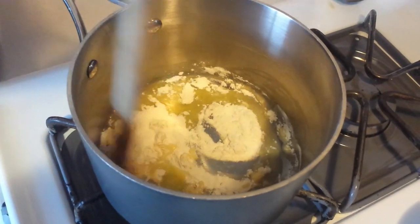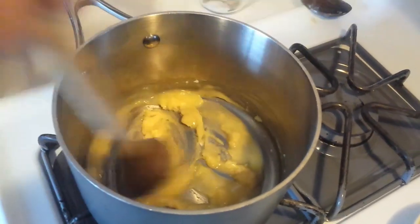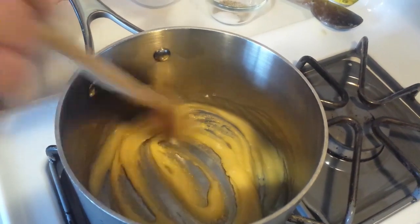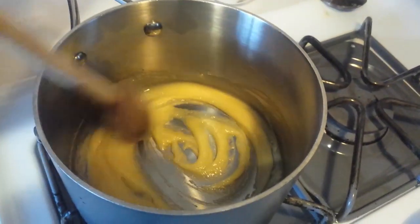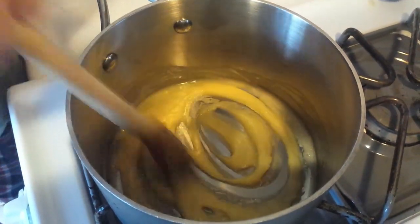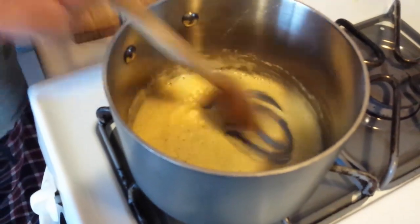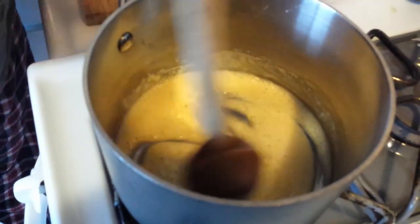Give that a good stir — we want to make sure it's blended well with no lumps. Keep stirring until it's nice and smooth. This forms the base of our béchamel. Once there are no more lumps of flour, it will start cooking very quickly. When it starts to stick a little at the bottom and gets a little foamy, that means it's cooked. You can see it foaming up and just starting to stick — it's ready to go.